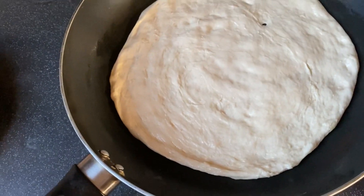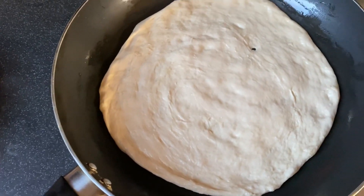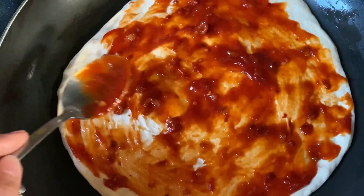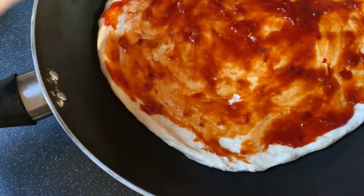I will put it on the stove. I don't think it will be ready in half an hour — I think it will be ready in 20 minutes, and it will be very yum yum. I am adding a pizza sauce which I have already made at home.